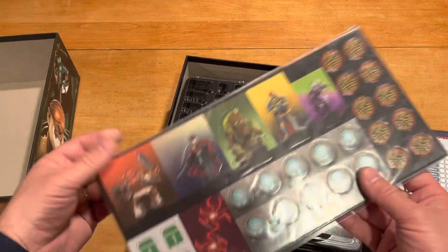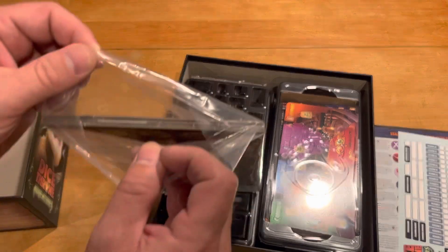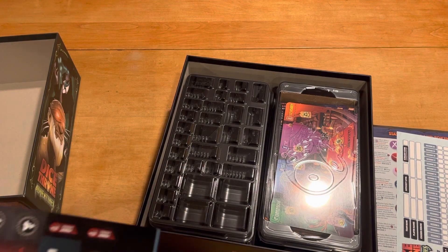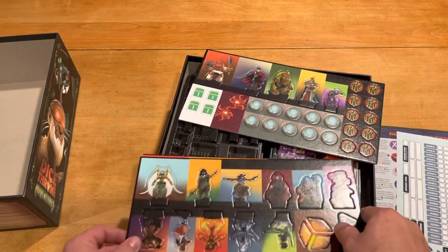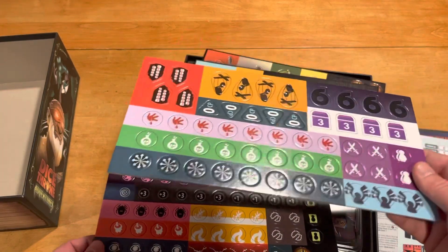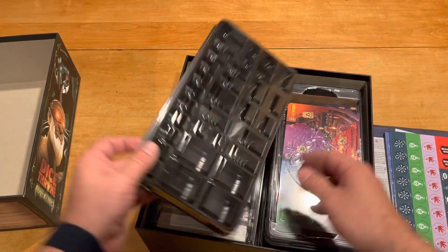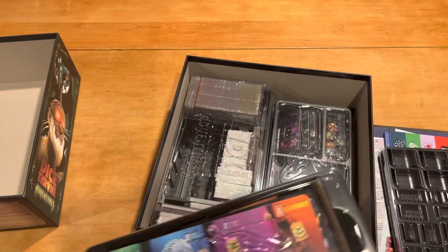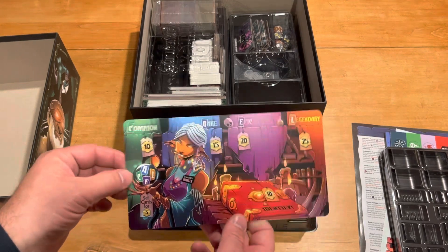Now getting into the components. Starting off we have our cardboard punch sheets — medium thickness on the tokens. We've got some nice standees for all the different heroes, and some tokens and other things that will most likely go with our campaign. They'll all find their way into this handy dandy storage tray, which looks fantastic. Hopefully everything fits in there nicely.